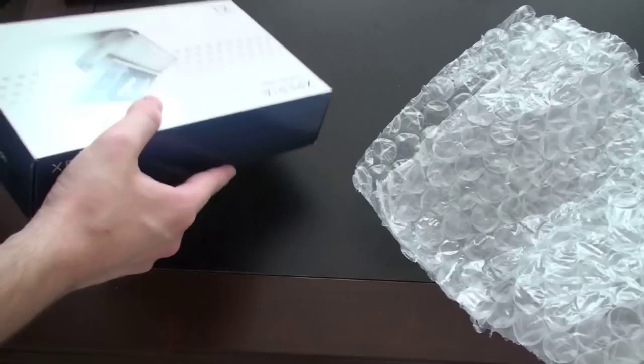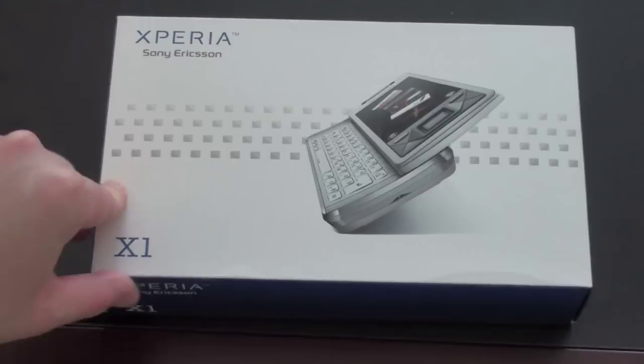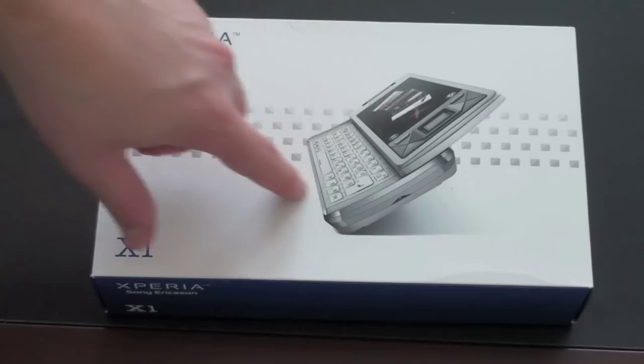Here is the Xperia X1, and this has not been picked up by a U.S. carrier, though it has been picked up by carriers abroad. So if you want to buy this, of course, you're going to have to buy it unlocked, and it is quad band for AT&T's 3G network. If you've been looking for a full QWERTY Windows Mobile experience with a slide-out keyboard, the Xperia X1 is probably one of the better phones out there.